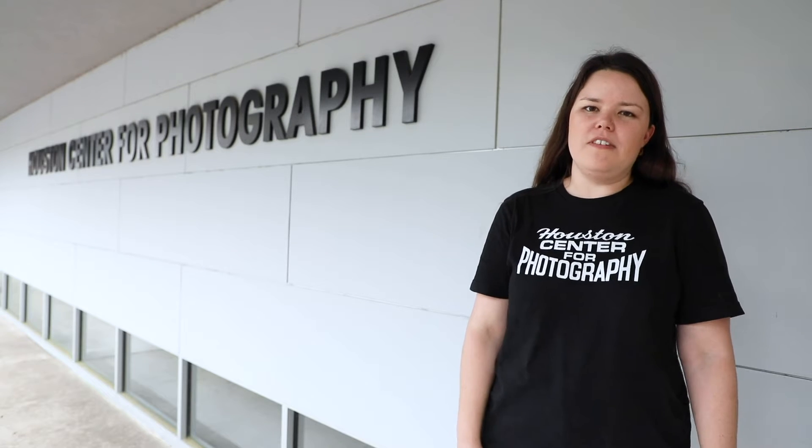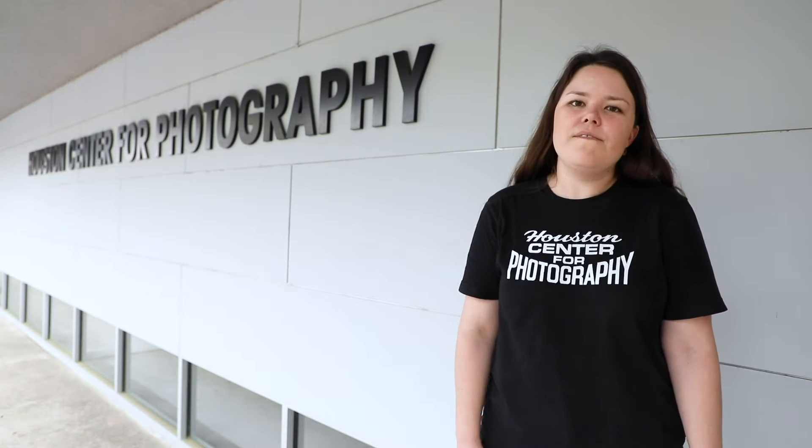Hi, I'm Natalie Rogers and I'm part of the education team here at Houston Center for Photography. As we're practicing social distancing, we're going to be transitioning some of our educational programs online so that we can continue to engage with you while you're at home. I'm excited to bring you some family-friendly photo activities over the coming weeks that you can engage with with children and teens.